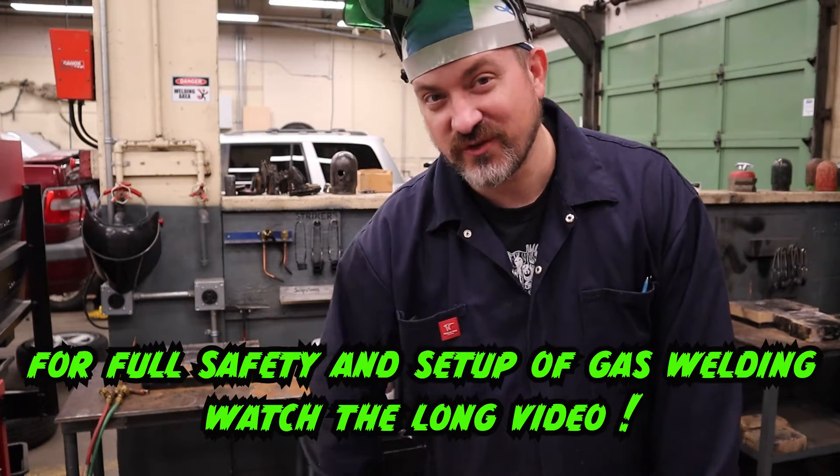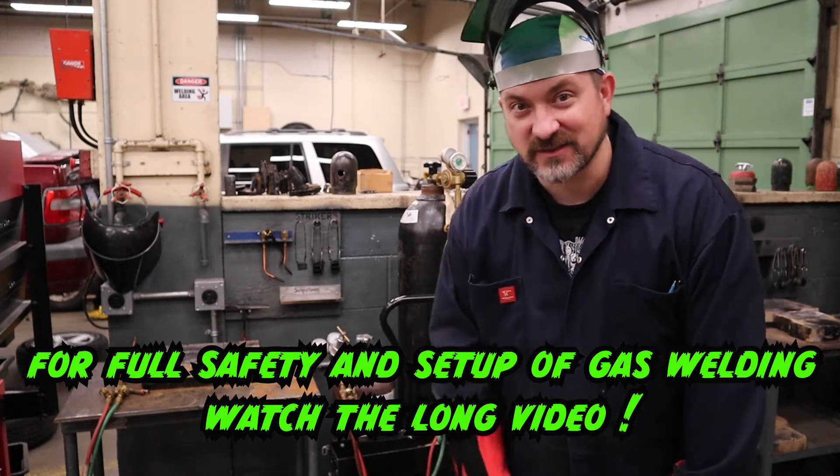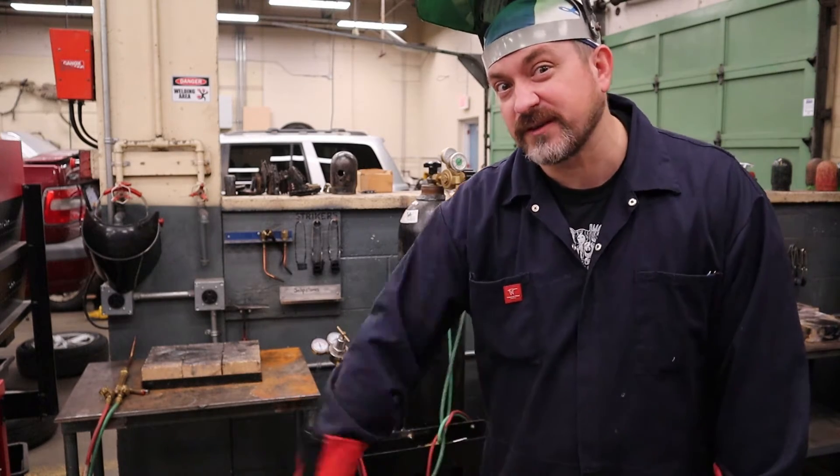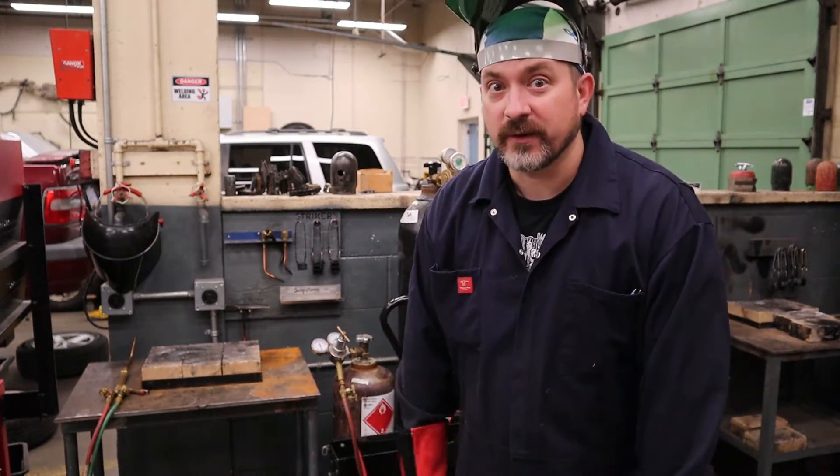Since I made you endure through the proper safety and setup of gas welding, I thought I would do a quick under-two-minute video on how to get a neutral flame, so you have a quick reference to refer to in the future. Here we go, I will talk through it as I go.